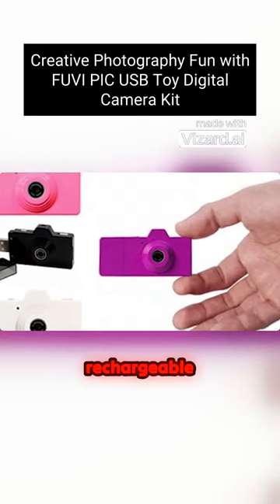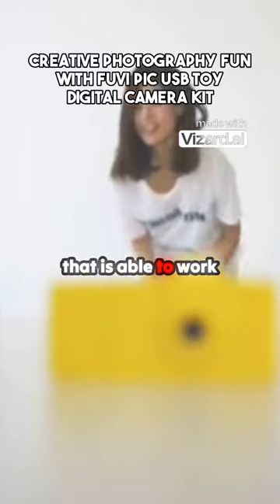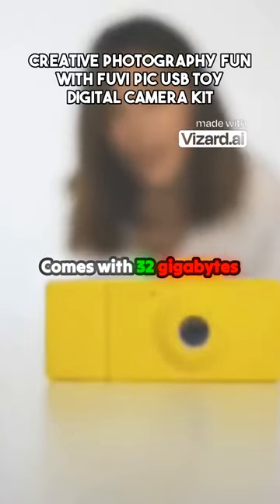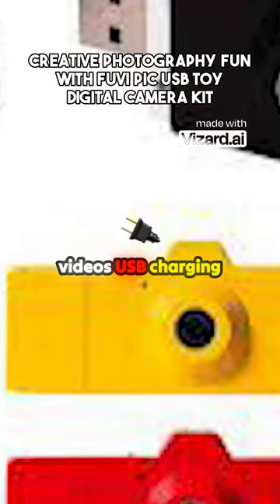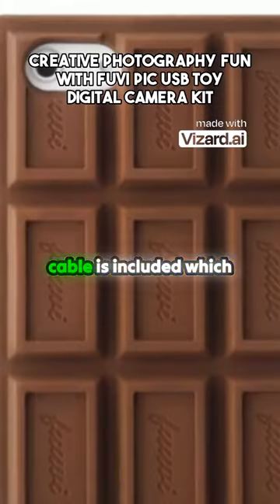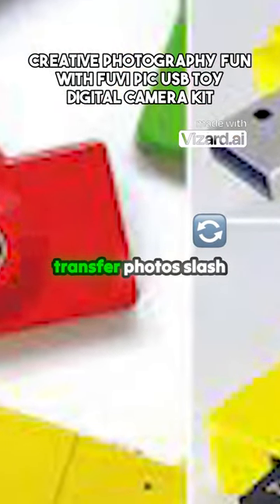Kids Camera is rechargeable. It equips with a 1000mAh rechargeable lithium battery that is able to work 3-4 hours. Comes with 32GB maximum SD card which can store thousands of photos or hundreds of videos. A USB charging cable is included which can connect to a computer via USB cable to transfer photos or videos, or to recharge the kids camera.